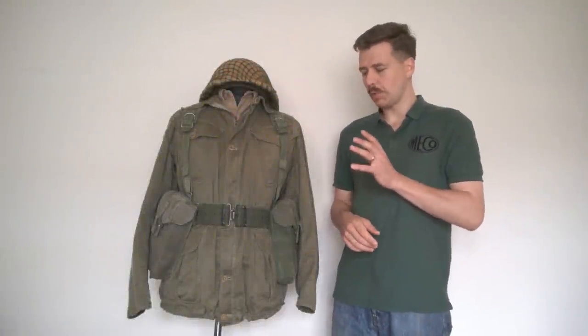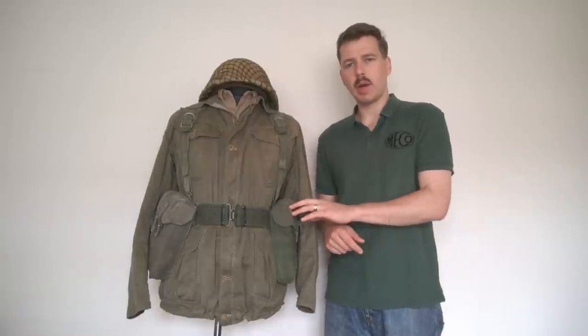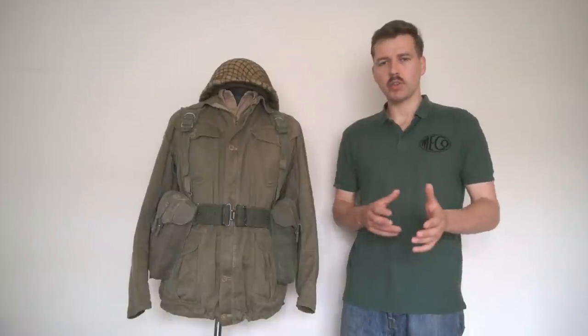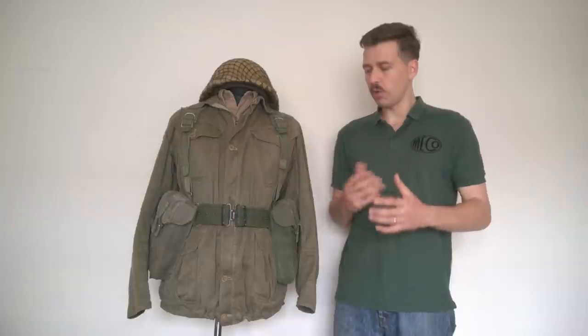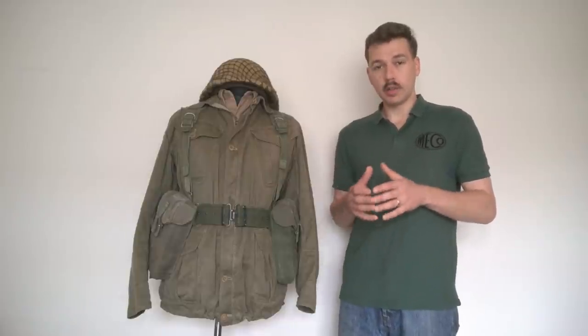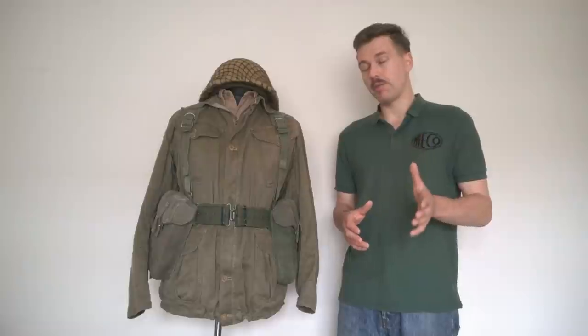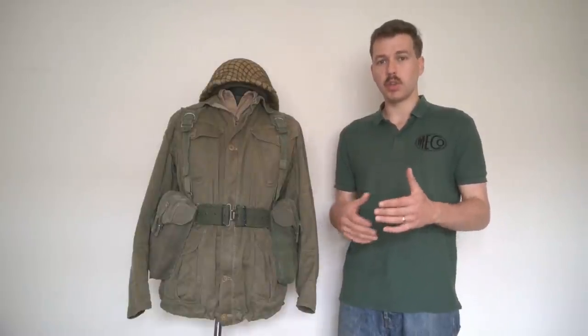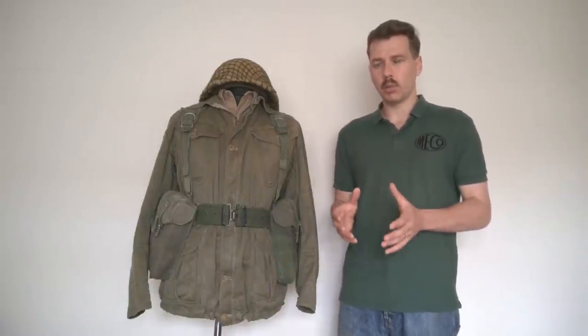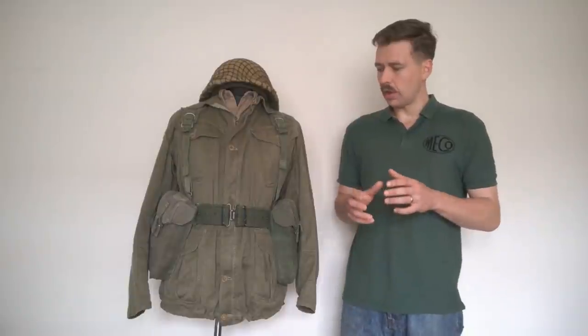Hello everyone. I'm bringing you a video today talking about the British 1958 Pattern Web Equipment. This is something I've talked about in various different contexts on the channel previously. The idea of this video is to give a timeline, a run-through and overview of its service life. It was in use from the very late 1950s, really the 1960s, right through into the 1990s when it was progressively replaced with the new PLCE Nylon Web Equipment. So it's the Web Equipment that spanned the greatest period of service in British use during the Cold War.